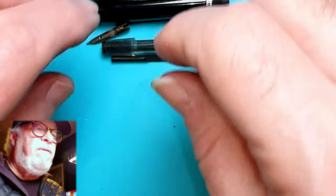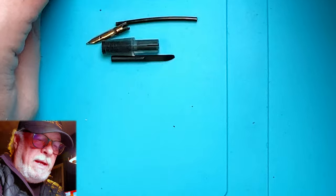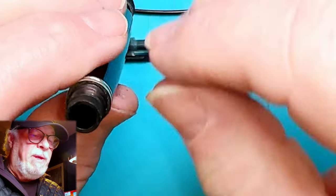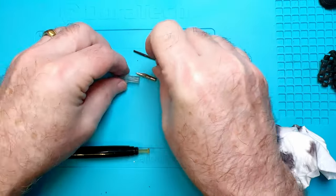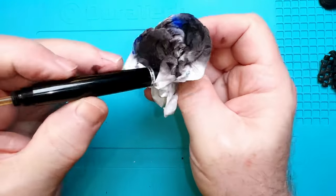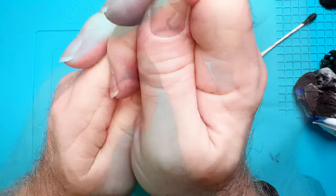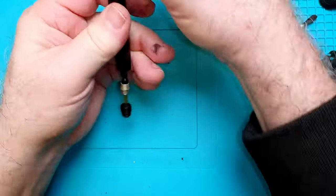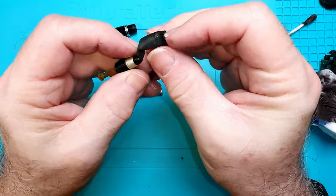All of this is going to go into the ultrasonic bath filled with pen flush — nine parts distilled water, one part ammonia — and we'll clean it all up. Then we'll start working on getting that pump out. There's a lot of crunchy old diaphragm in there so I'm going to soak it first, then try to poke it out from the other end. The collector came out nicely, as did the nib. Look at all that black ink still inside this barrel — still coming out.